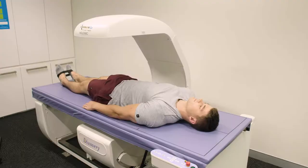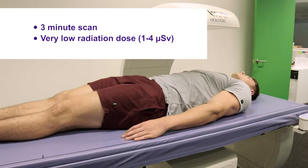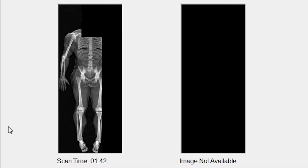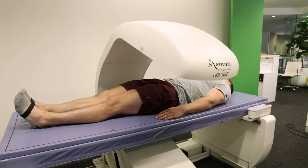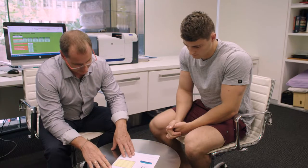A DEXA scan with us takes only around three minutes and is completely safe. The radiation from the scanner is less than a flight from Sydney to Brisbane. The scan divides your body into muscle, bone and fat, weighing them precisely and showing exactly where each lies in your body.